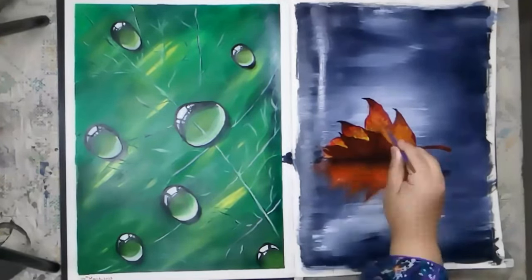Once the leaf and its reflection are dry, paint the veins of the leaf using brown color. Use a thin brush and paint the veins in a natural, organic way.